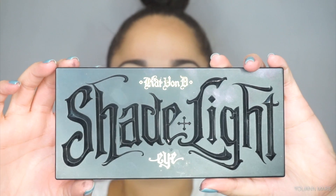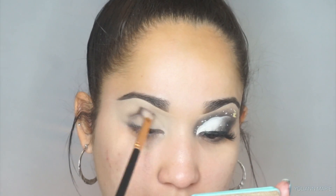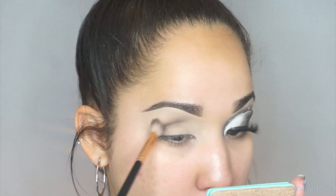Hello guys, so to start off on my cloud tutorial, I'm picking up the shade and light palette and taking that charcoal shade and buffing this out throughout my entire lid. I really got inspired to do this cloud tutorial.